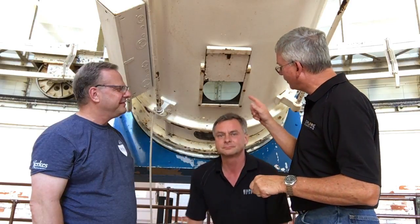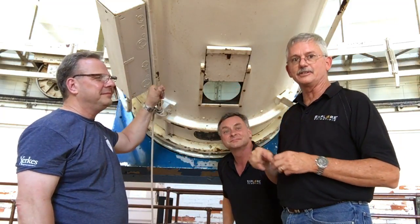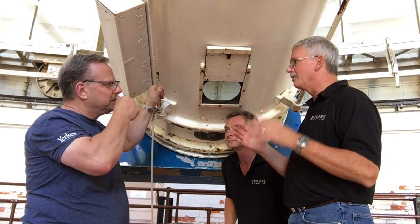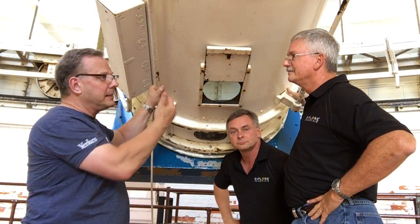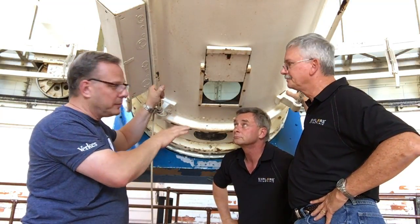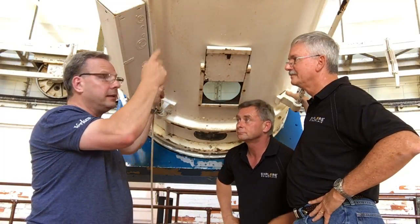But this little hatch is very interesting. They use this to inspect the inside optics and to do lots of different things to the inside of the tube. Tell us what all you do with this spot. It came in very handy last fall when we needed to clean the backside of the flint, which is the second lens in the telescope — it's the double concave lens.